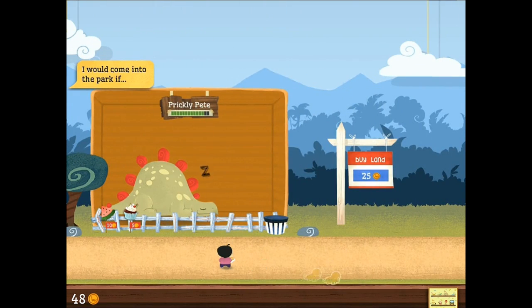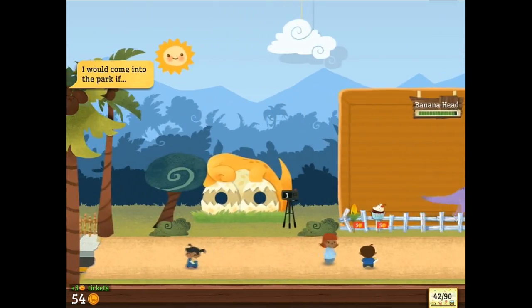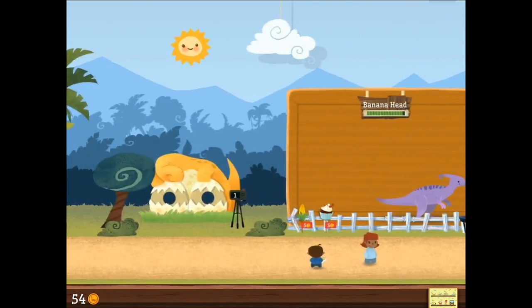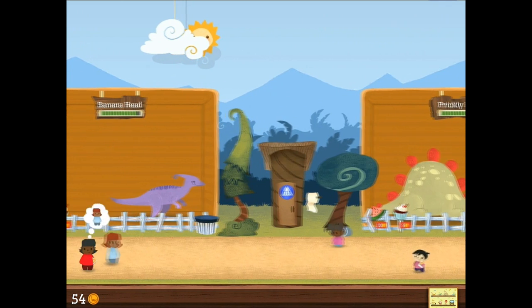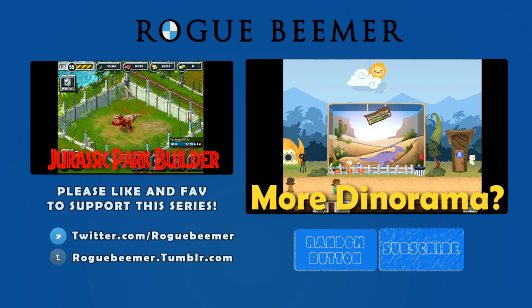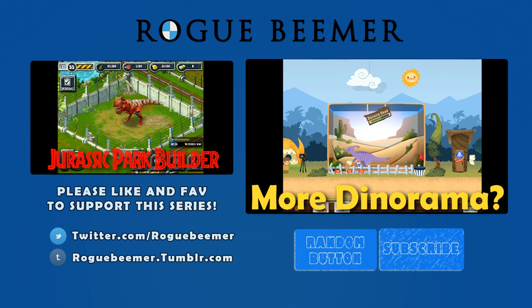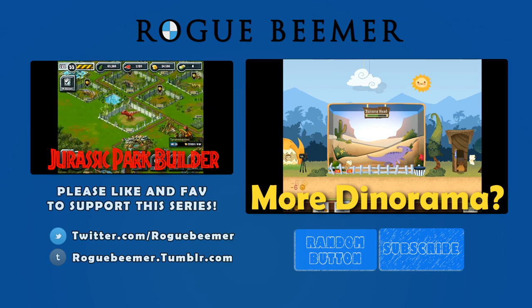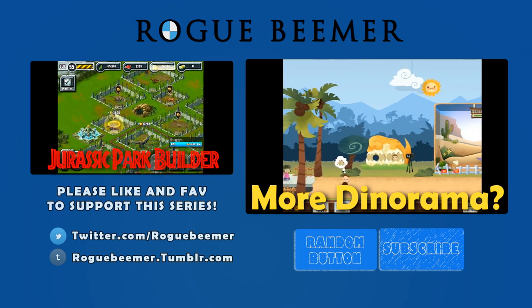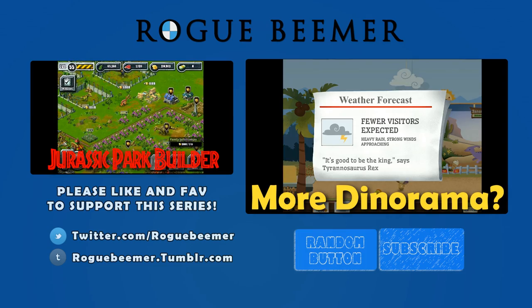If you want to see more of this, do you want to see more of this? Let me know — comment, etc., all the good stuff. Well, we'll see you guys next time. For Banana Head, for Prickly Pete, thanks for watching everybody, and we'll see you guys next time.